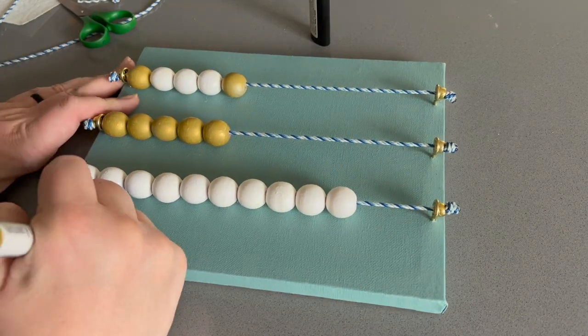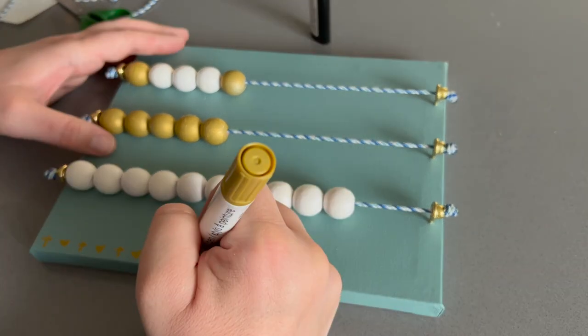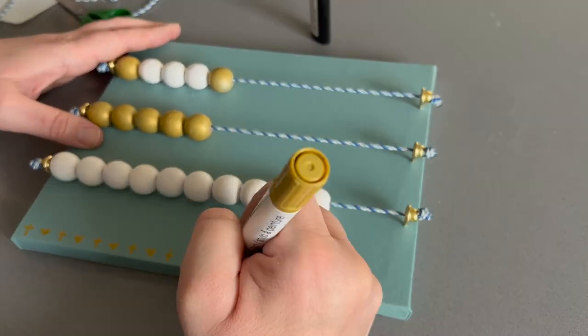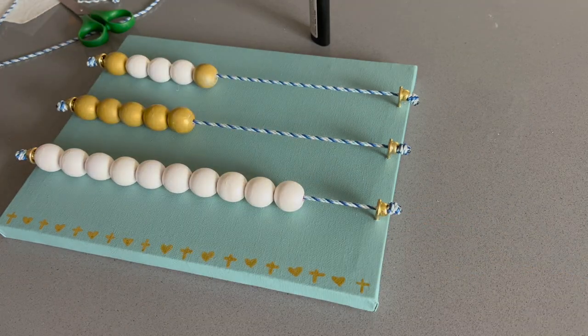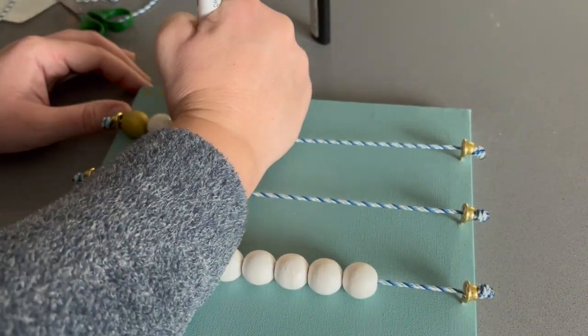After all of my strings were secured and the beads were on my canvas, I felt like it was just missing a little something, so I took my gold paint pen and added some crosses and hearts to the top and bottom of my kitchen rosary.